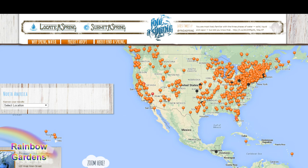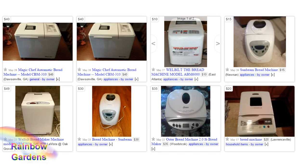My long-term subscribers know I like to use a bread machine for my bread making. I'm a busy mom and it sure does make life a lot easier to put my flour and water in a machine and press the start button.